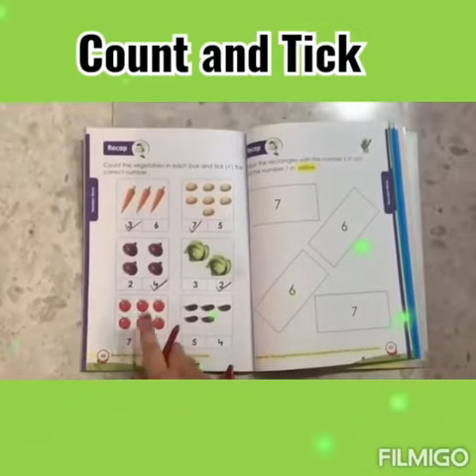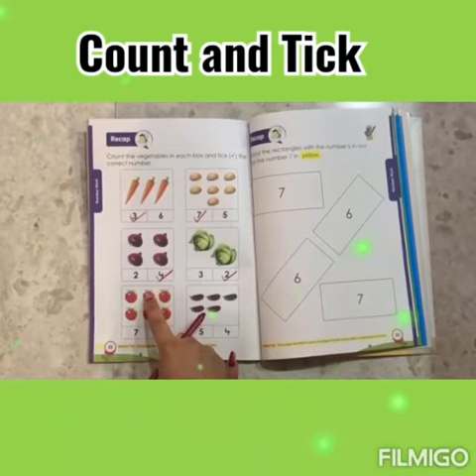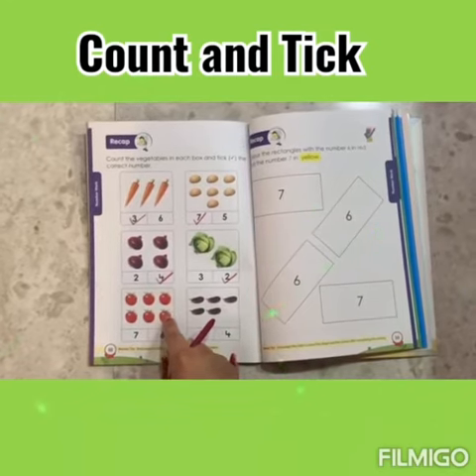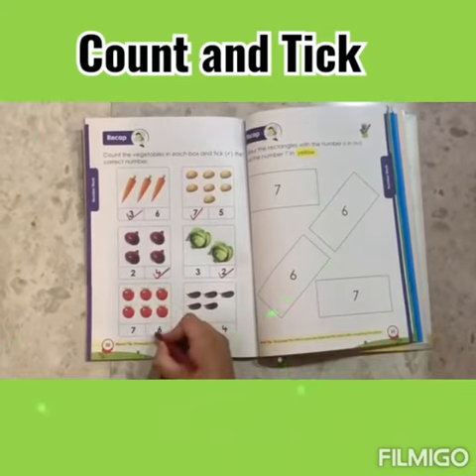Now let's count tomatoes. 1, 2, 3, 4, 5, 6. Number 6, we have to tick.